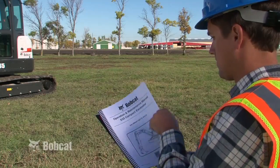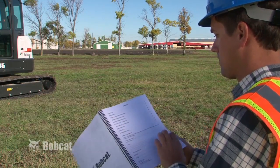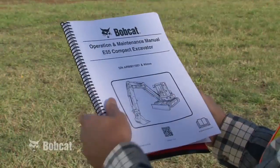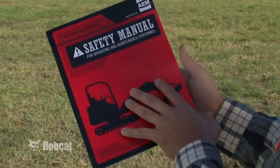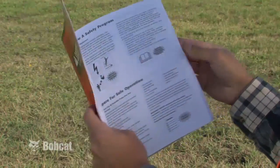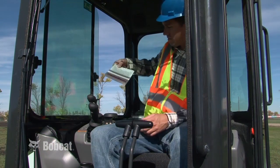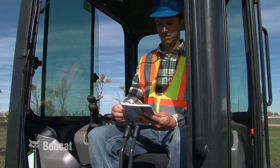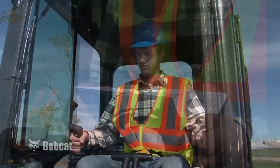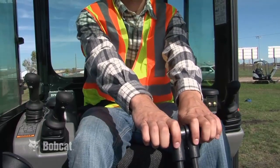The Bobcat Compact Excavator is your primary guide for safe excavator operation and maintenance. Another excellent source is the Bilingual Compact Excavator Safety Manual in English and Spanish produced by the Association of Equipment Manufacturers. The Operator's Handbook, located by the Operator's Seat, is another convenient reference for operator instruction. It is essential that you become familiar with the operation of your particular excavator.